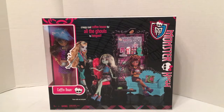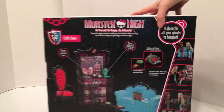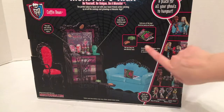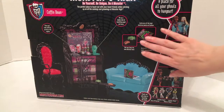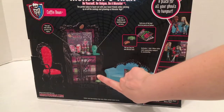On the front of the box there are two dolls that do not come with the playset, and Claudine lounging on the couch. On the back of the box you can see a close-up of the furniture — we've got the couch, some accessories, some monster treats, and a magazine.